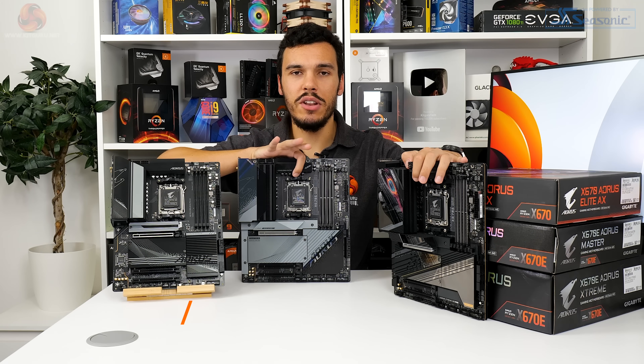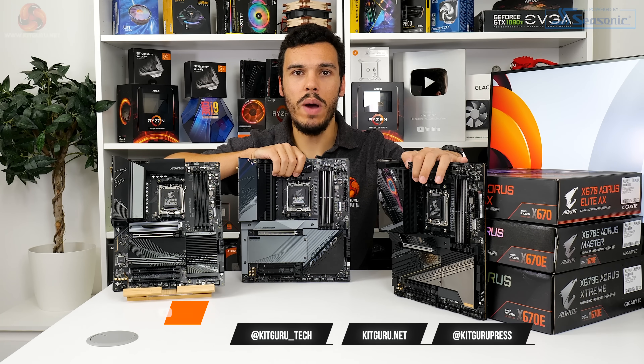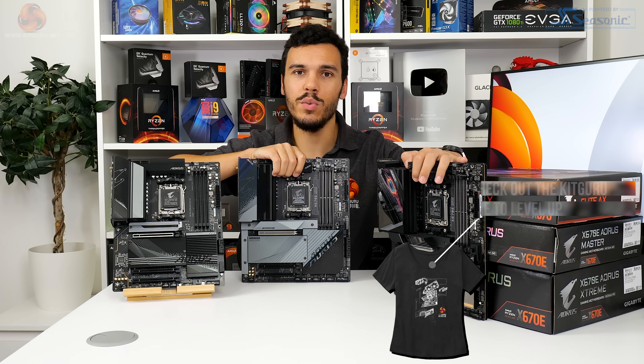And as always, if you like this video, give us a like and subscribe — do all that YouTube stuff, it really helps support the KitGuru channel. Check out our main page on the KitGuru website, buy a cool t-shirt, interact with us on Discord and the likes. I'll catch you in the next one.